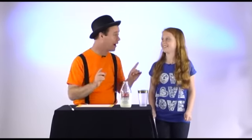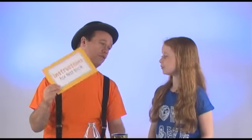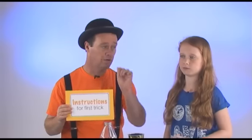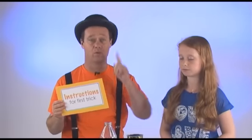So here it is. We're about to start with our first trick. Here are the instructions for the first trick. Are you ready? Yes. What you will need for the first trick is the following: you need one plastic glass. Check, we have one plastic glass.